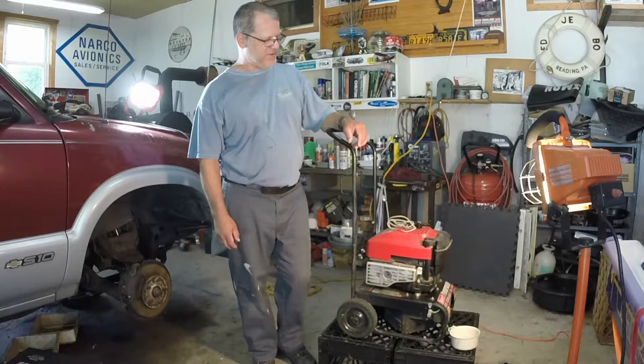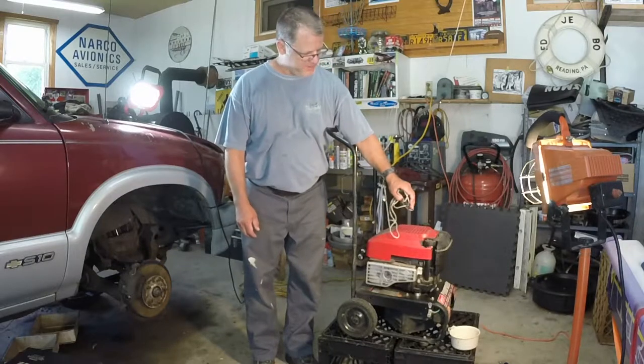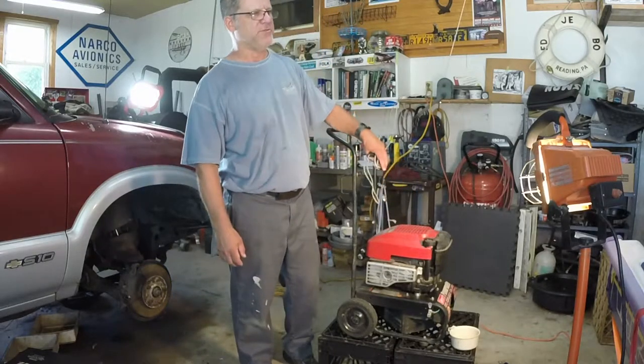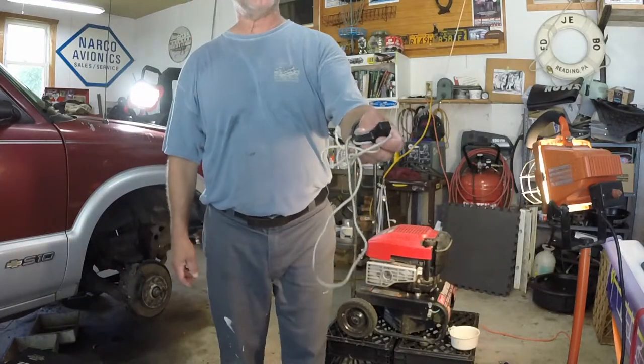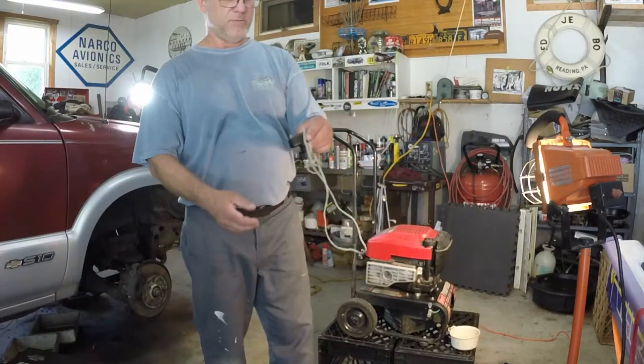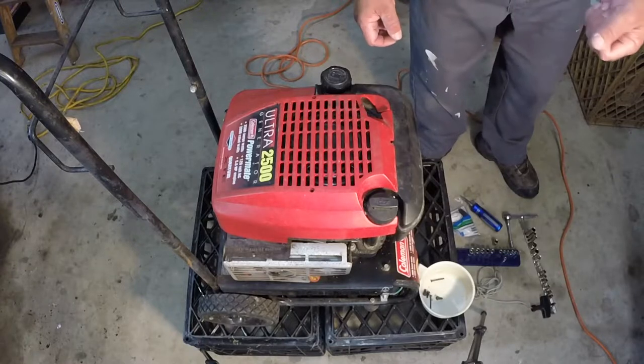Hi, I'm Joe Stowe. Today's project is to replace the pull start rope on a Coleman generator. This is a Powermate 2500 generator and as you can see the recoil starter rope broke. This would work just fine if you have a regular lawnmower with a pull start as well.